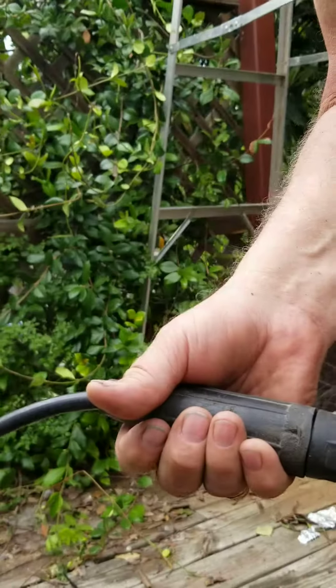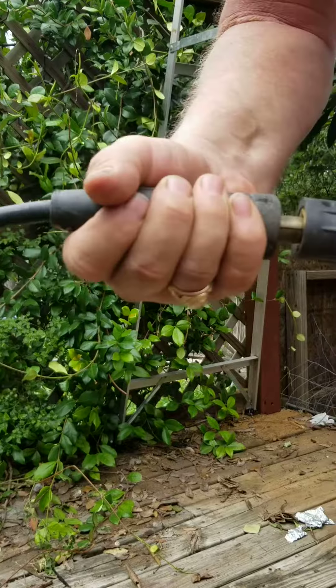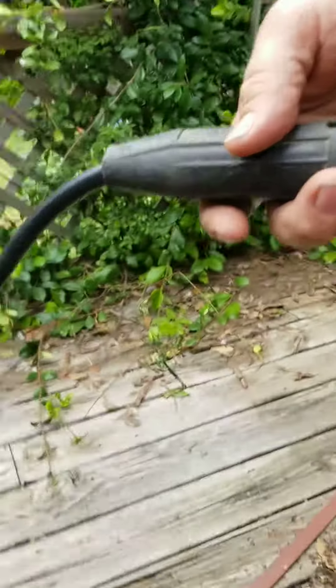Let me turn the camera back here. Hopefully that'll work. Anyway, you twist it and then it comes apart, put it back in and it locks in place. So hopefully you got that.